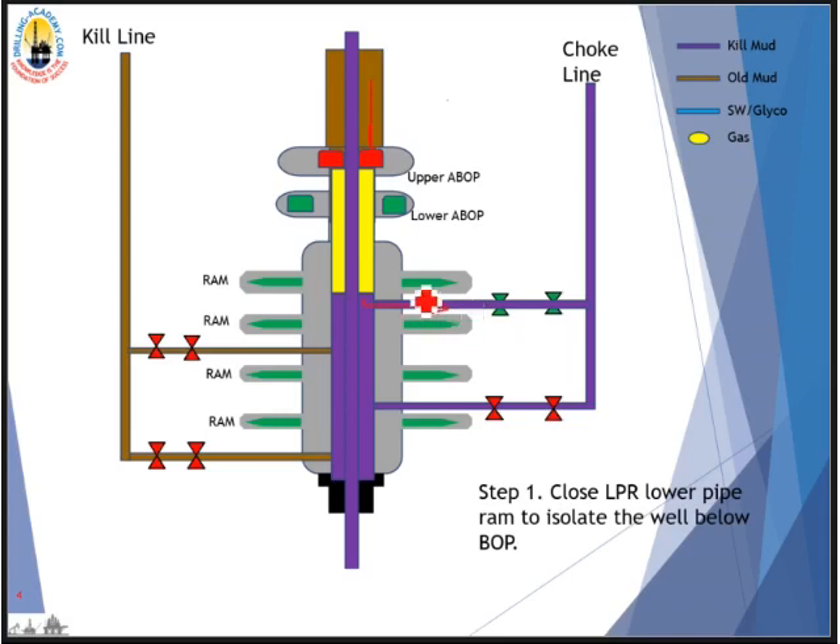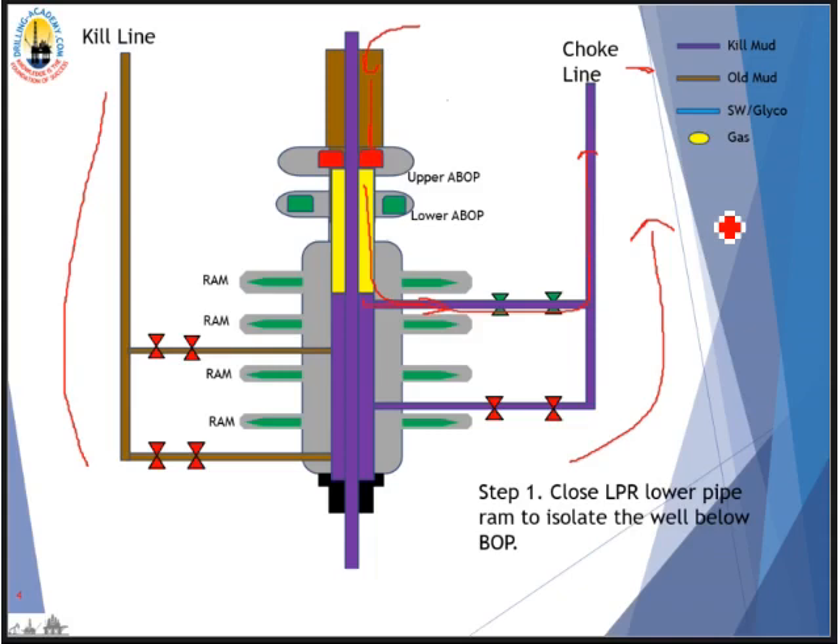We let kill mud push down the gas in the riser into the choke line — reverse circulating it out while filling the riser with kill mud. This way we safely dispose of the gas while filling the riser with kill mud at the same time. After that, we displace the kill line and choke line with kill mud using the U-tube effect. If your rig has a different configuration the procedure may vary, but the principle is the same: reverse circulate the gas out using the U-tube effect — the total and safe method to remove gas trapped in the stack.